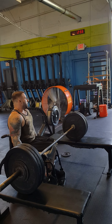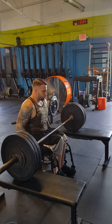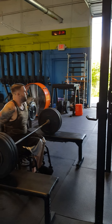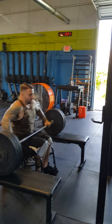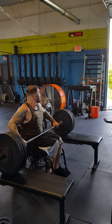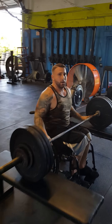3:30. 130. Remember, speed. Speed. Get it? Good job. That one was easier than the first one.